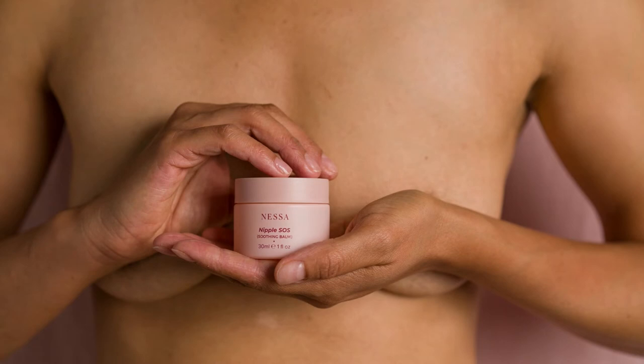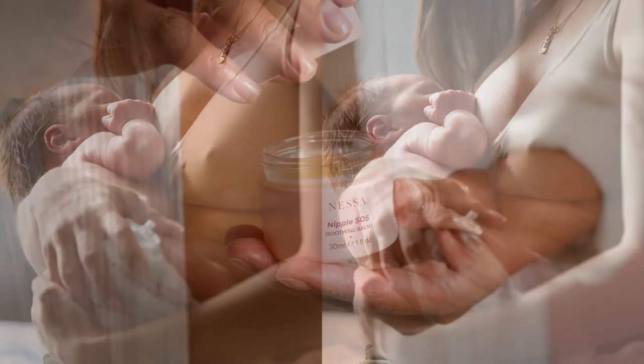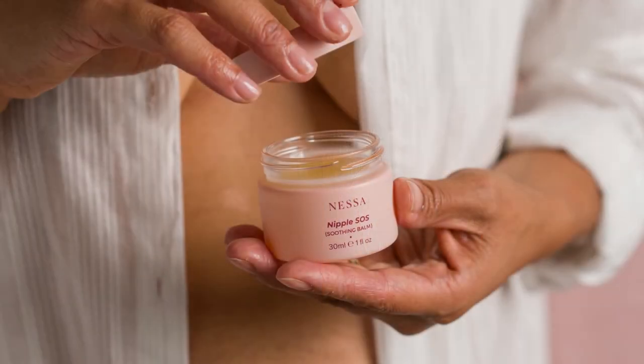It's a lanolin-free balm. It's super high in fatty acids and antioxidants. It's got cocoa, coconut, mango butter and vitamin E, and it feels like velvet on your skin.